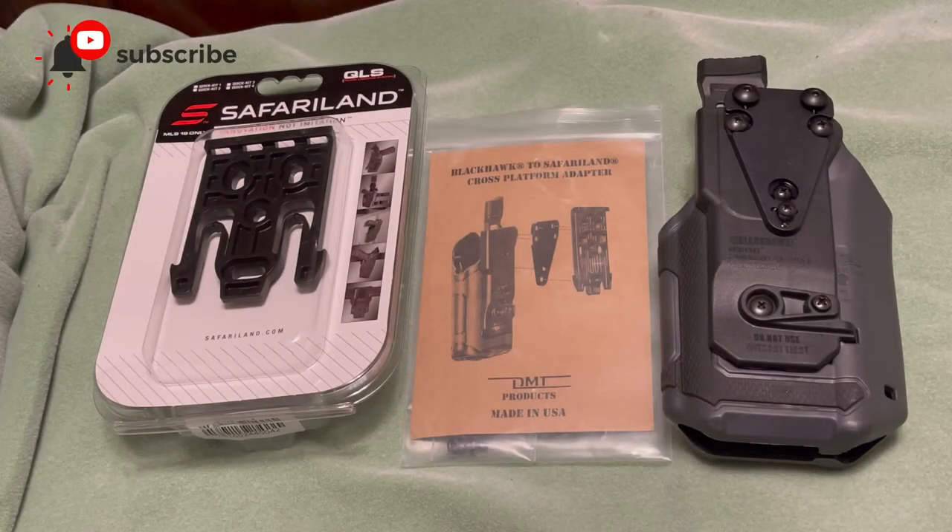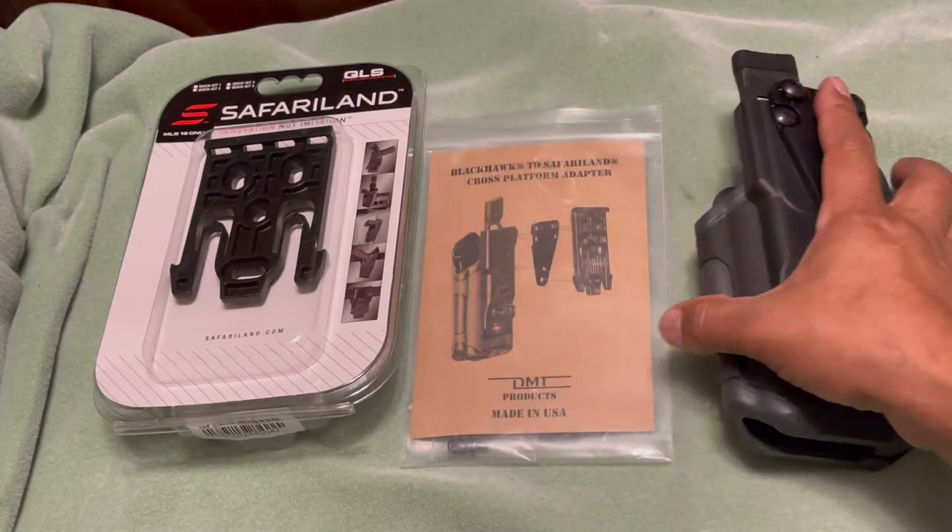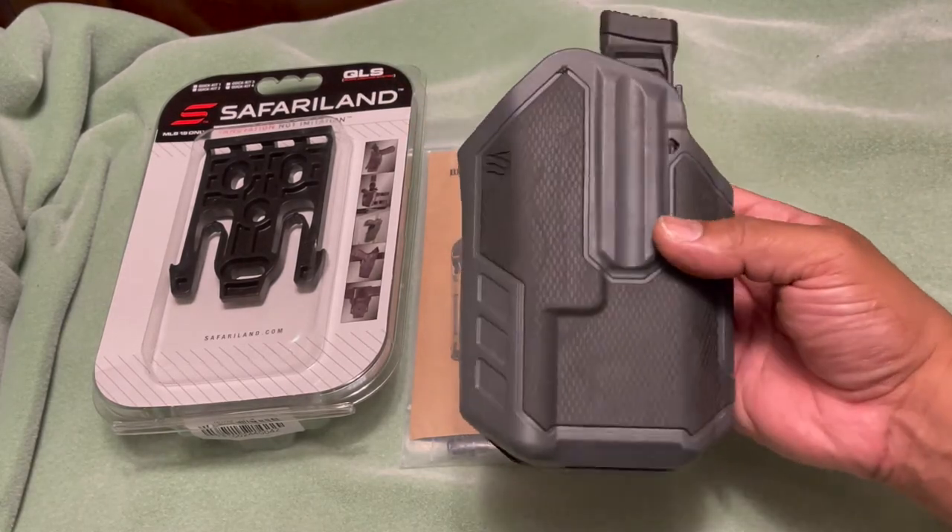Hello guys, welcome to another video of Carolina EDC Reviews. Today I want to introduce you to a product that I found out about from the guys at Wilder Tactical, in regards to being able to use the Omnivore Blackhawk holster.